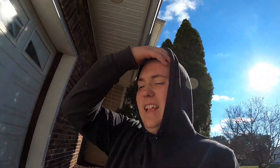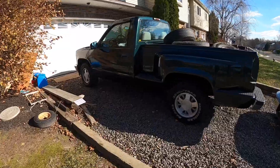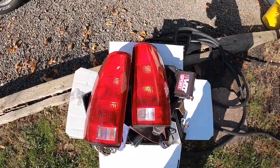Welcome back to another video. As you see in the thumbnail, we got a new truck — a '96 C1500 single cab short bed, two-wheel drive with a 5.7 fuel injected. It was repainted about five years ago and it's got some sick sparkle in the green. Just want to make an introduction of this truck to the channel — we already got some parts for it, just the tail lights.